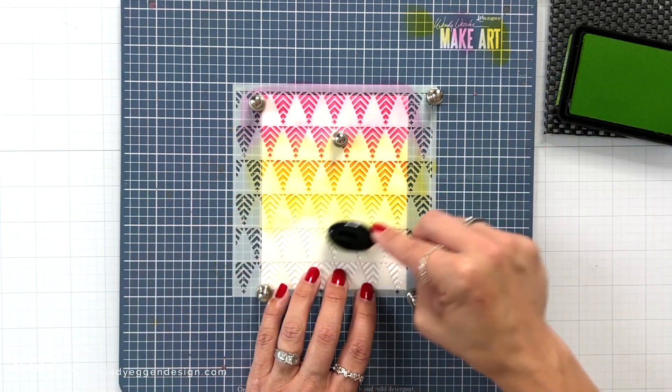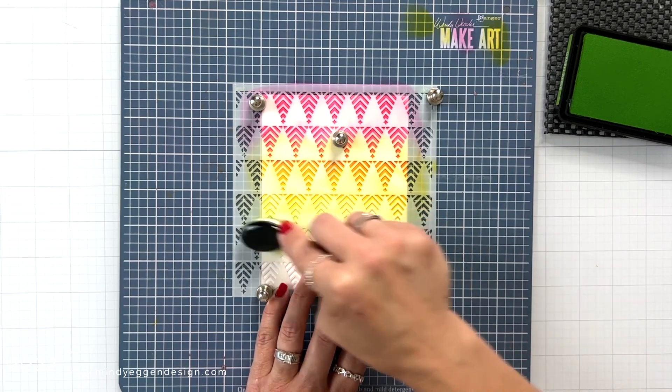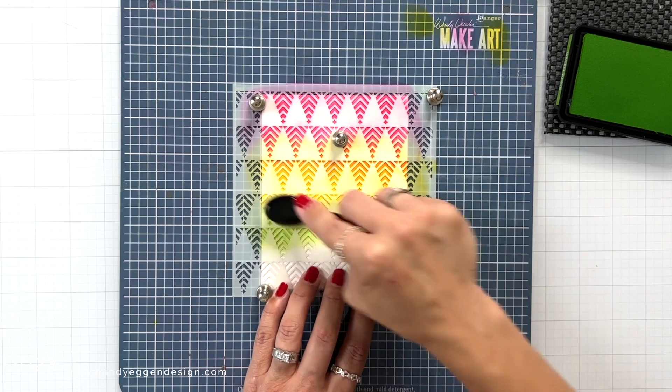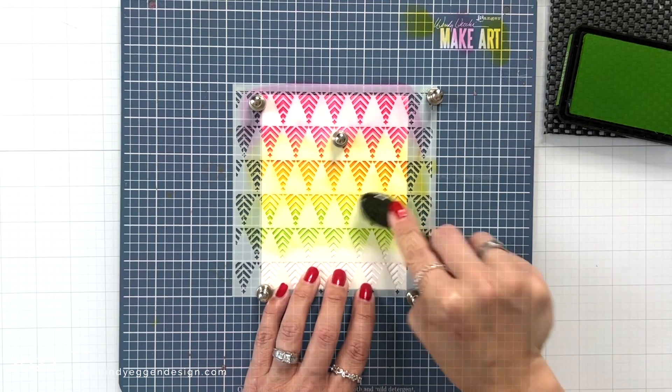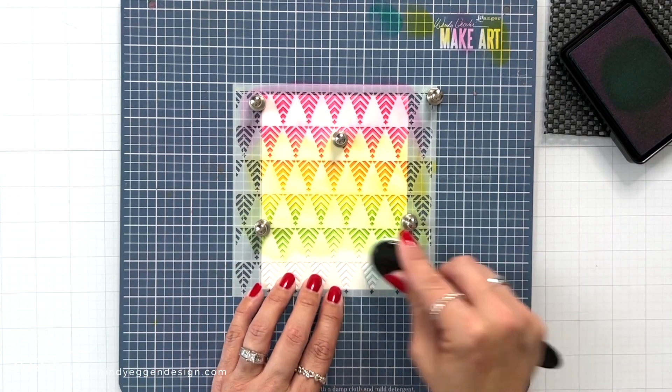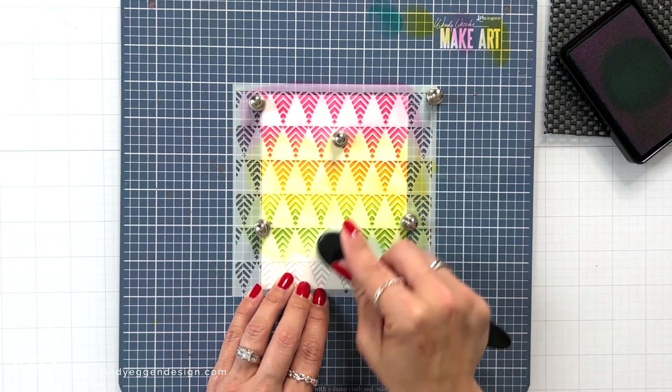Next I have green apple, once again going over that with a blending brush. If I were to do blue into yellow I would get a green, but I really wanted that green to stand out, so that's why I brought in that additional color. Then I add Bermuda, which is more of a teal.